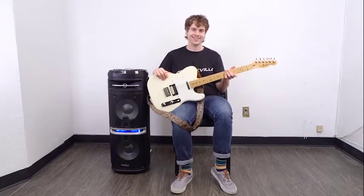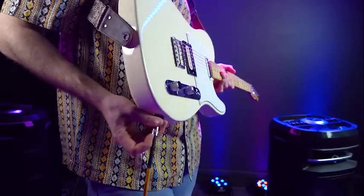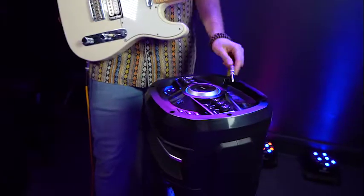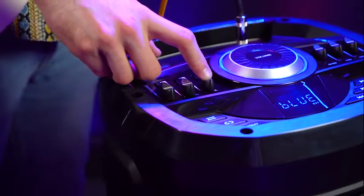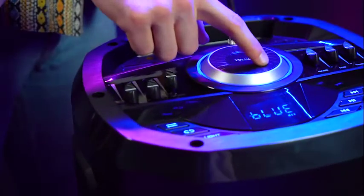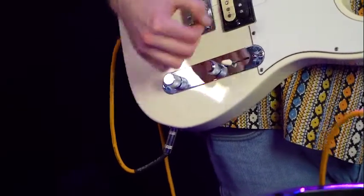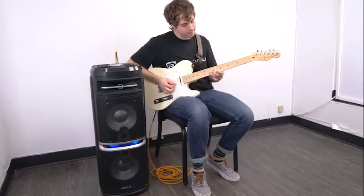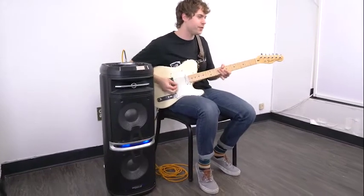The GoParty X10 also allows us to plug in a guitar. To do that we'll need a quarter-inch cable — take one end and plug it into your guitar, then take the other end and plug it into the quarter-inch guitar input on the speaker. Then you'll want to raise the guitar volume slider and the master volume wheel in the middle, then raise the volume on your guitar. So now if I play my guitar, you should be able to hear it coming out of the speaker.